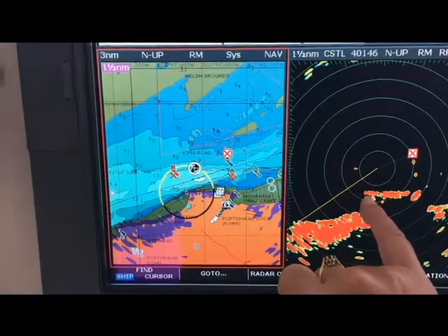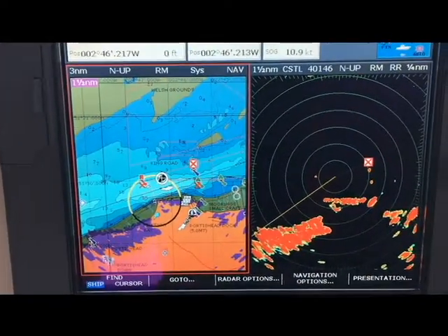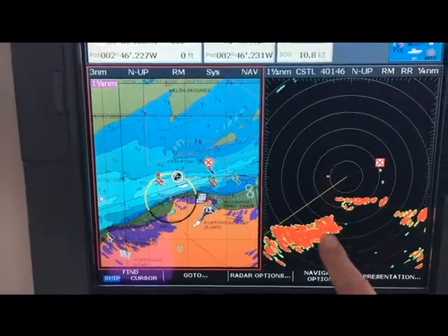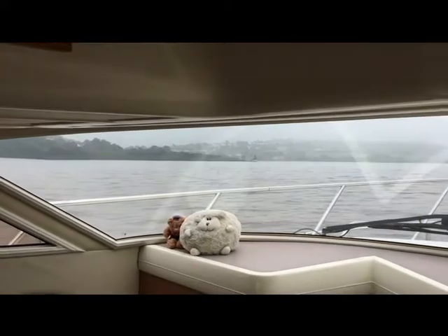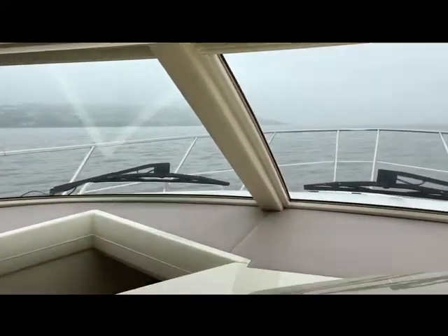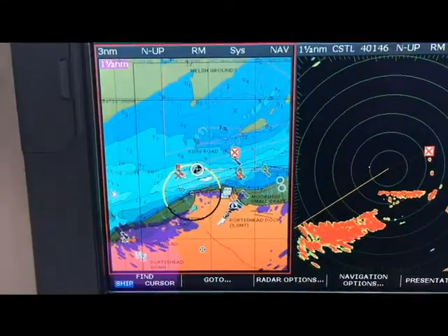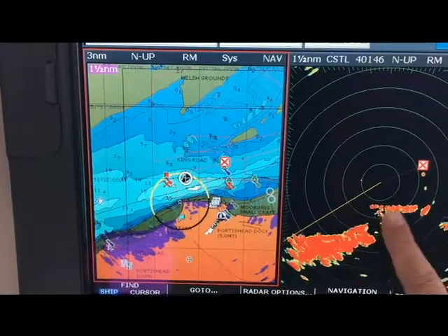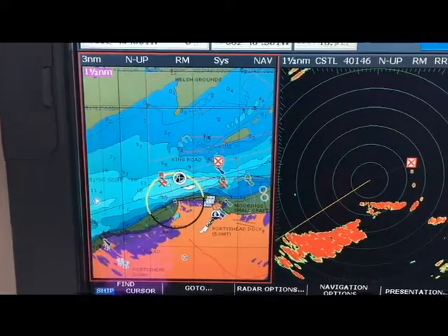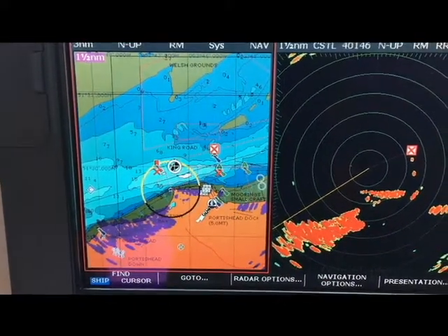We're in north up mode, so the picture you're seeing on the right hand side is the same orientation as the picture you're seeing on the left hand side. As you can see, we're coming past Kilkenny Bay. There's Portors Head Point. Further past Portors Head Point we come, the more of the bay is being painted by the radar, and the more definition we're able to see.